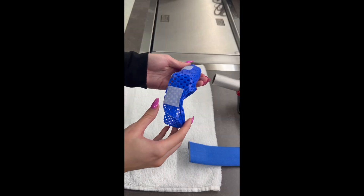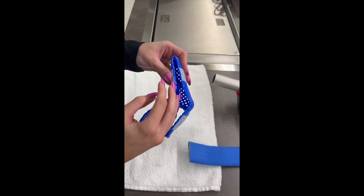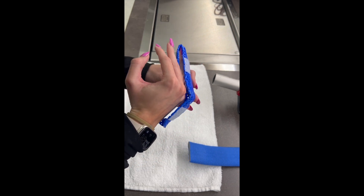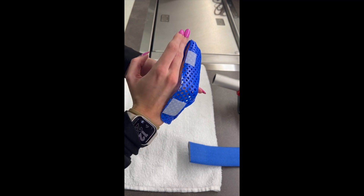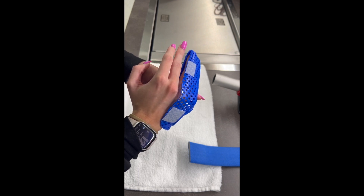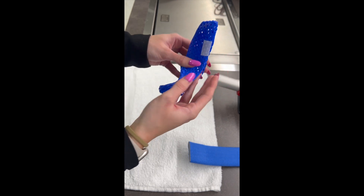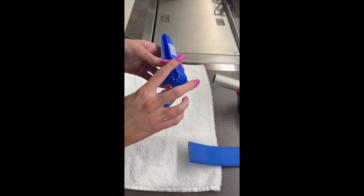Here's the orthosis after it has been trimmed. You want to open up the area between the included digits and the adjacent digits so it does not limit or rub against the adjacent finger. On the sides, bring them straight down and then round the corners.